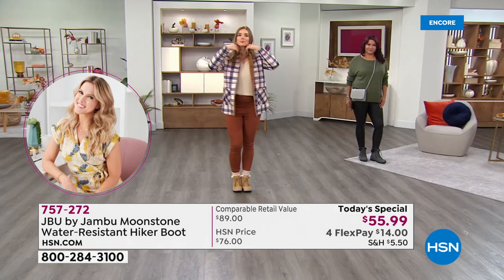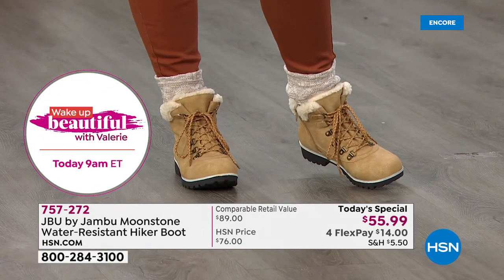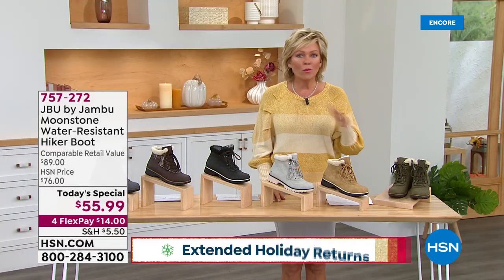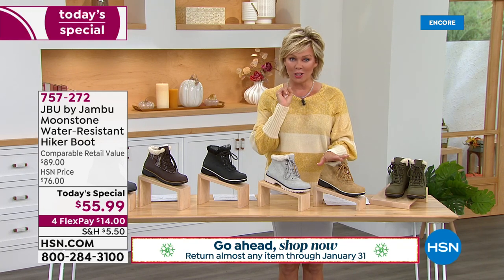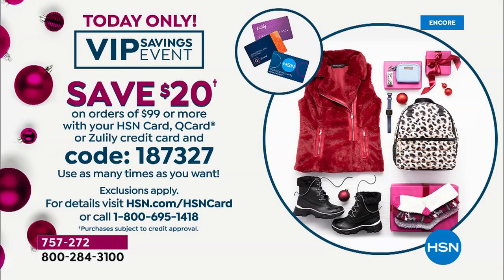Get this home for $14 with Flex Pay. Keep in mind you've got extended returns in effect — all the way through the end of January. Also, there's a big VIP savings event going on today. If you have the VIP HSN card, put in coupon code 187-327: once you get to $99 on anything, we'll give you $20 right back, and you can do that multiple times throughout the day.